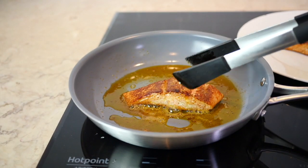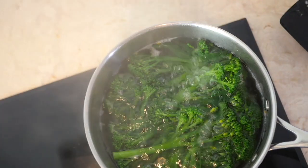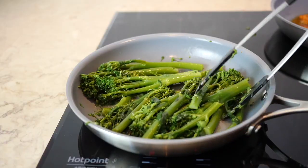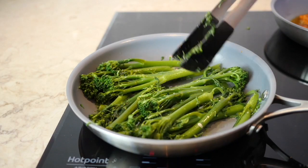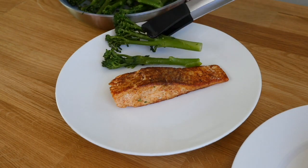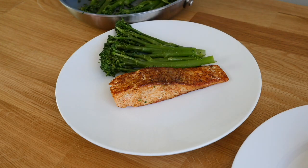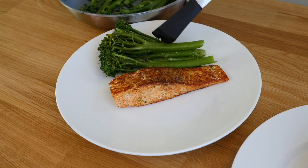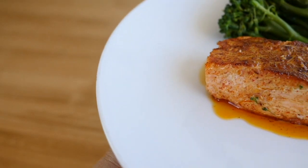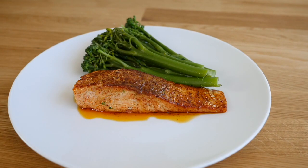It came out of the pan super easy — you don't have any of the salmon stuck to the pan at all. I'm also making some broccoli because we want to add some vegetables to our diet. I want to plate it because I think it looks so gorgeous and beautiful. I'm not even that good at cooking and I can make this — it tastes really really good!